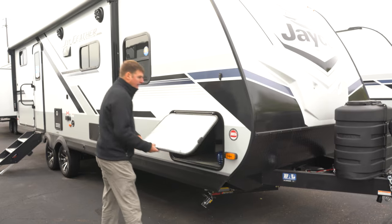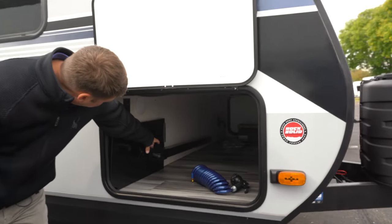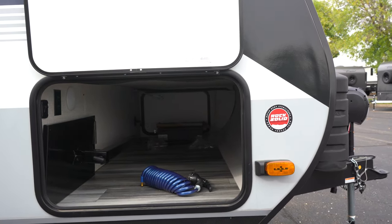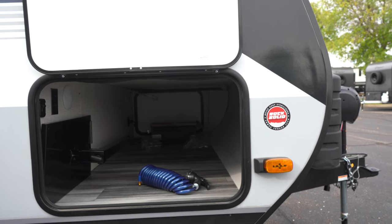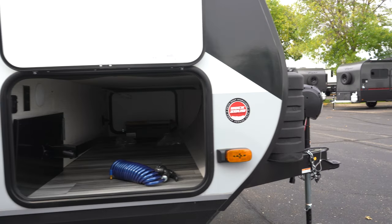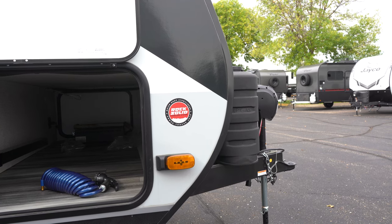Here we're going to find our pass-through storage. Inside, you'll notice a mount, and that mount and table is for an outdoor griddle, which I'll show you where that goes in a minute. On our marker lights, you've also got a prep for side-view cameras if you wanted to add that.